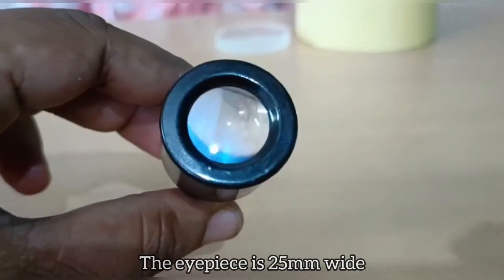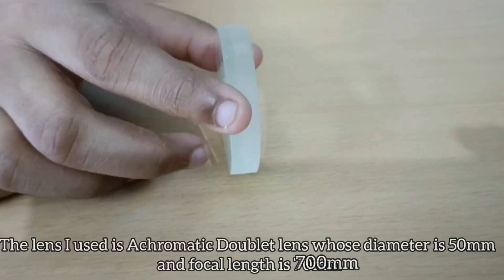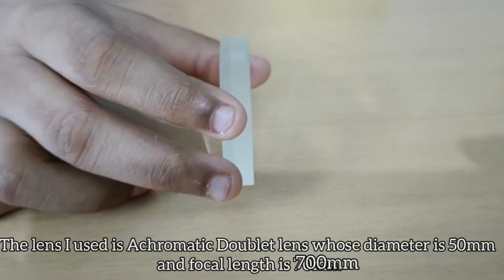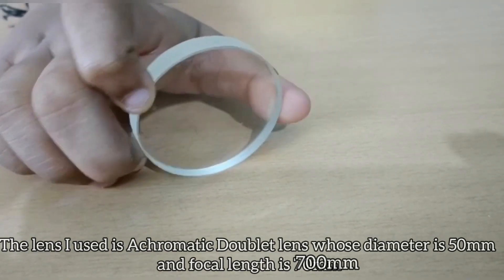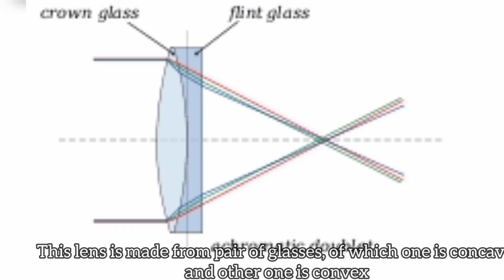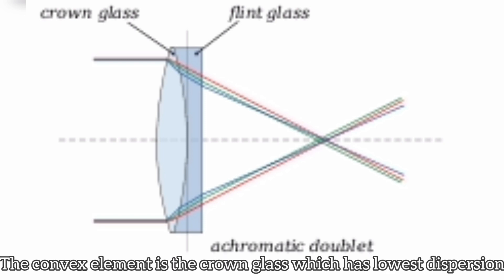The eyepiece is 25 millimeters wide. The lens I used is an achromatic doublet lens whose diameter is 50 millimeters and focal length is 700 millimeters. This lens is made from a pair of glasses, of which one is concave and the other is convex. The concave element is the flint glass, which has higher dispersion.